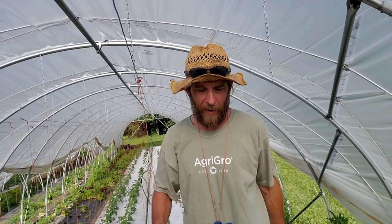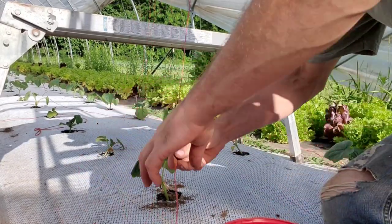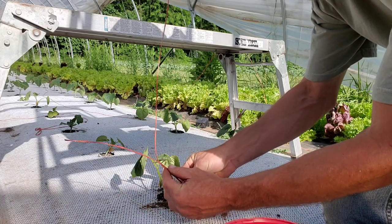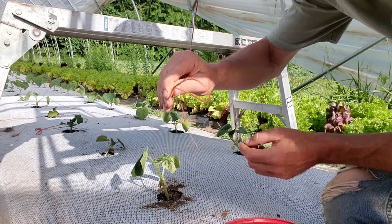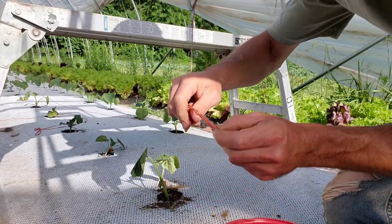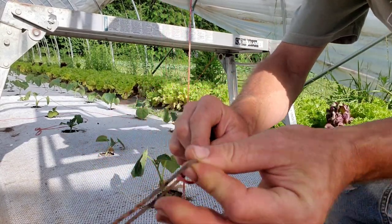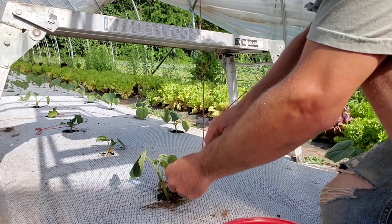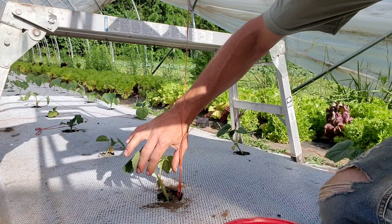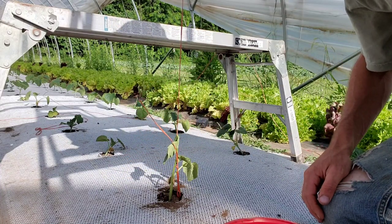Next we go down to the ground to pin it and we're basically done. Down at the ground, we go down to just about ground level, give it just a little bit of slack, fold it over, and tie a single overhand knot with that loop. That gives us a spot to loop our landscape stake in, and then we push the stake right next to the base of the plant.